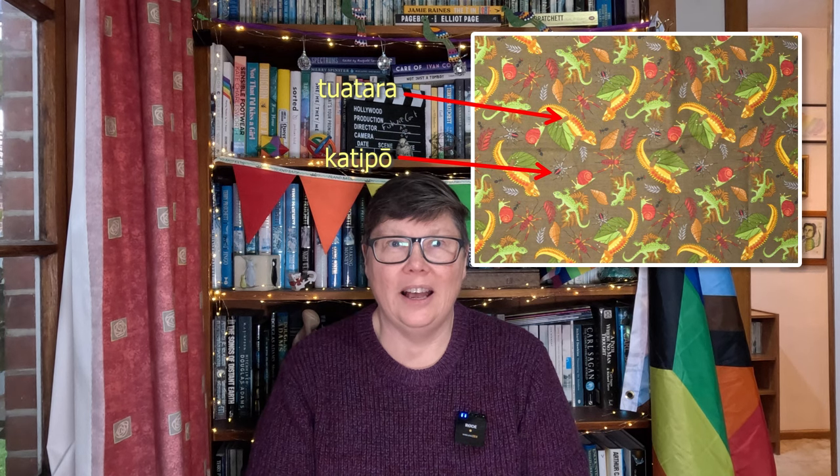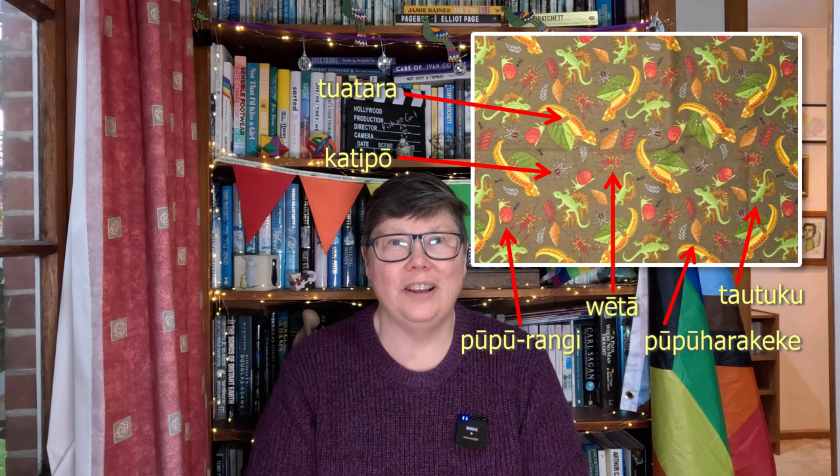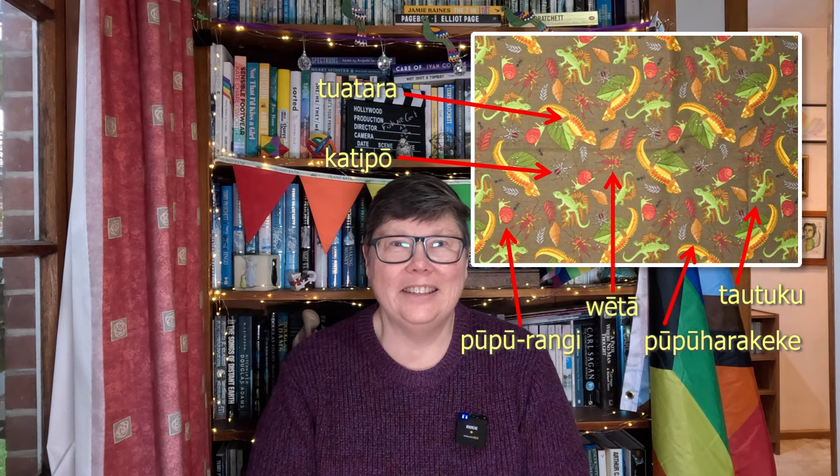Late last year I went up to Auckland and while I was there a friend and I went fabric shopping. Among the many fabrics I bought was this really cool New Zealand-made fabric covered in tuatara and katipō and all sorts of other creepy crawlies of the forest floor of Aotearoa. Actually, katipō are normally found on beaches — they're not really a forest floor animal. I bought some, brought it home, and put it aside while I thought about what I wanted to do with it.